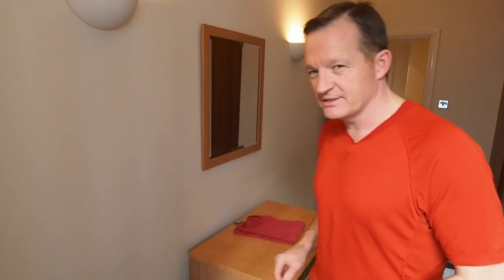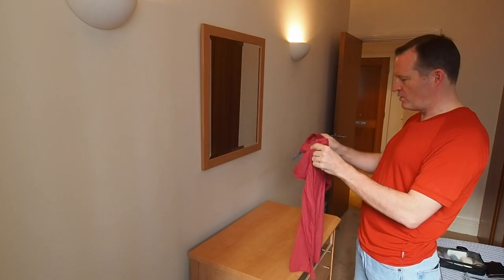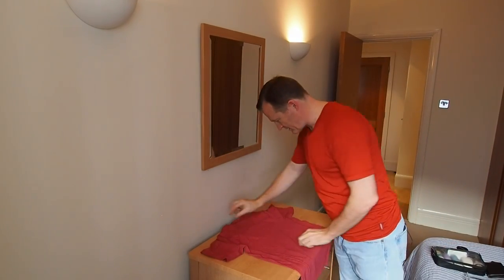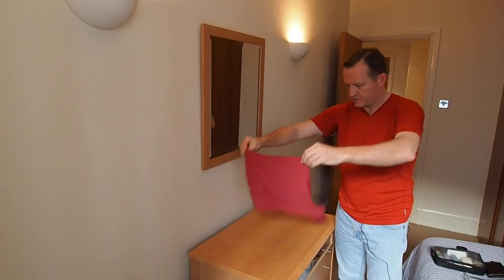If folding everything into nice little rectangles for packing cubes confuses you — especially t-shirts — let me show you a cool little trick. Simply lay the t-shirt down, place one finger on one shoulder and one finger in the middle, pick it up, twist, and there you have your nicely folded t-shirt.